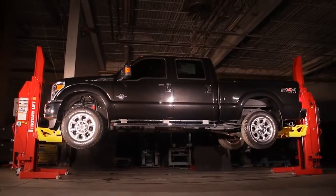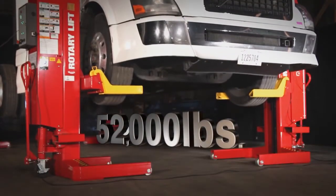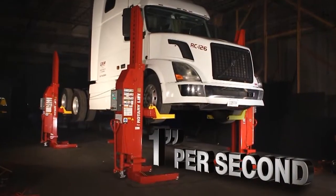The Mach 13 can lift 13,000 pounds per column. With four columns, that's 52,000 pounds, raised at almost 1 inch per second.